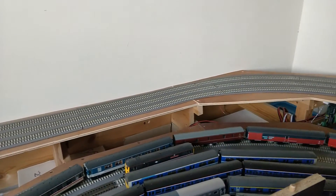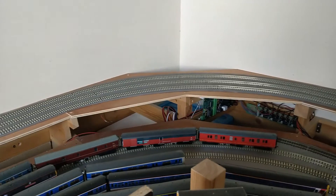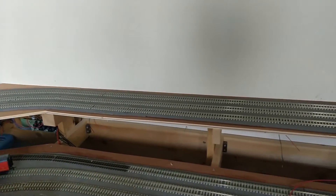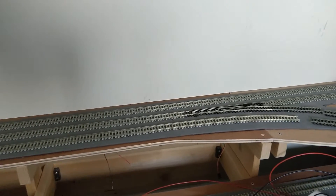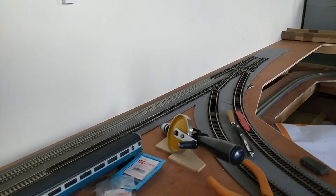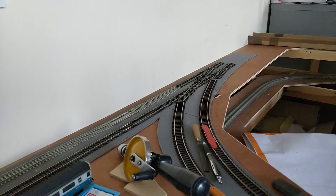Each track is a block section, with the outer track heading to the right, the centre track reversible, and the inner track heading to the left. Today's job is to wire the outside and the inside track. The centre reversible track is a bit more complicated, and I'll get to that one later.